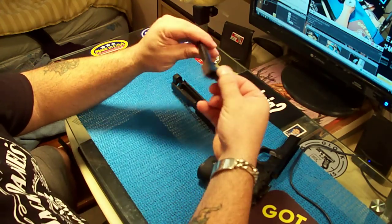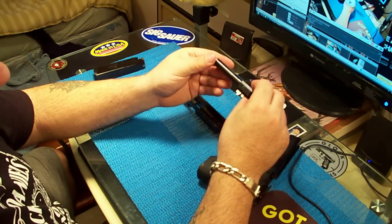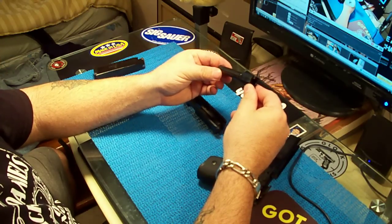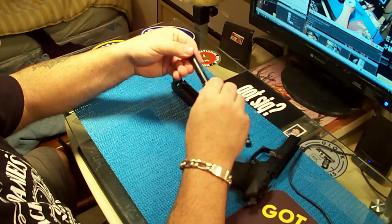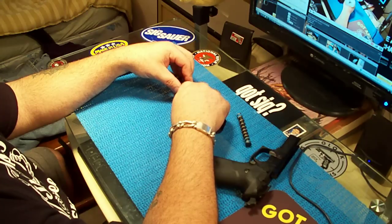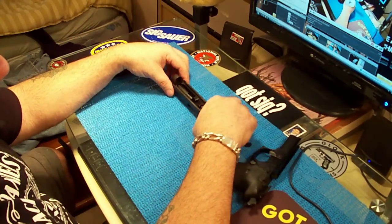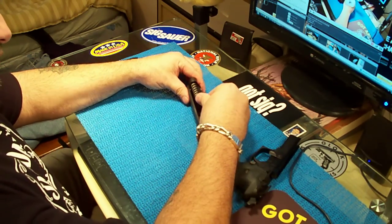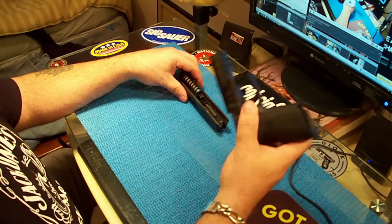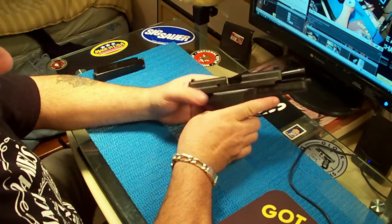Here's the barrel — comes right out. Like I said, I can get a 357 Sig barrel; they're about $239, which is a lot for a barrel, but I wouldn't get an aftermarket barrel — it has to be Sig. I could make this a 357 since I already have a Springfield 40 and this one as a 40. The P239 is also a 40 — I've got three 40s, so I probably need a 357. I might sell this barrel online and convert it.